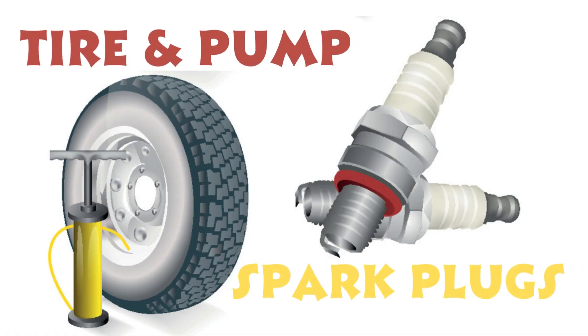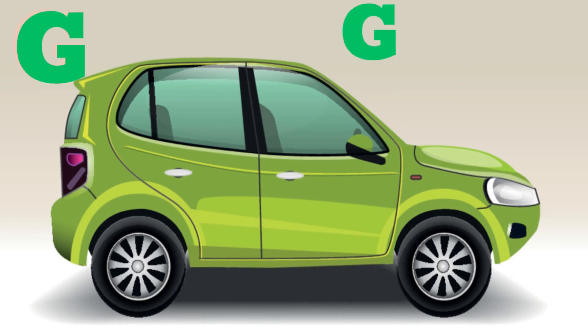Here we have tire and pump. Can you say tire and pump? And then we have spark plugs — you try it, say spark plugs. Very good.